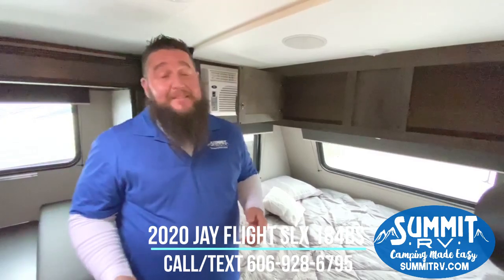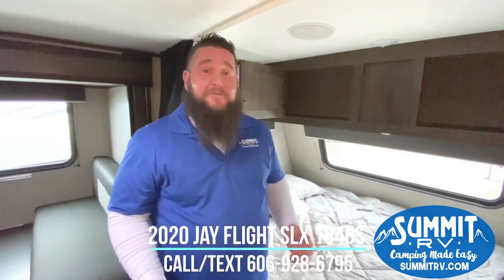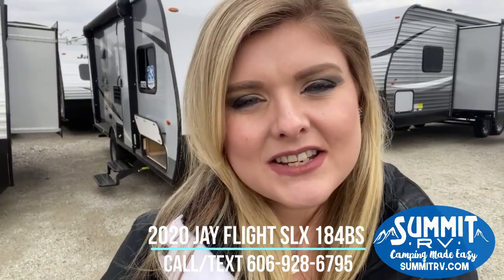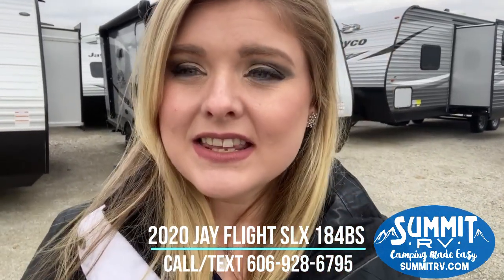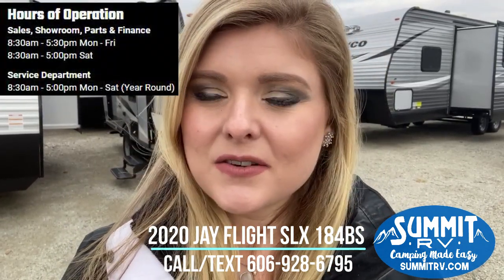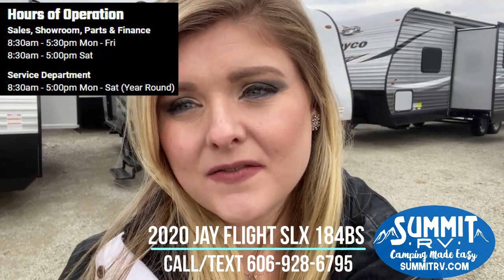That's just a quick look inside the 2020 Jayco 184BS. I hope I answered some questions for you. If you have any more questions, give us a call or come on out and see me. That was the Jayco J-Flight 184BS — I hope you all enjoyed it. This is Summit RV in Ashland, Kentucky. We are here Monday through Saturday year-round. Monday through Friday we are open until 5:30 in the evenings, and on Saturday we're open until 5.